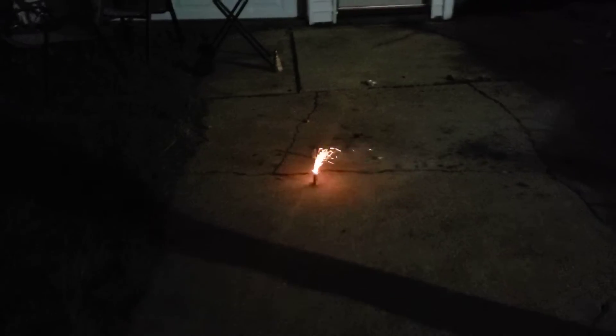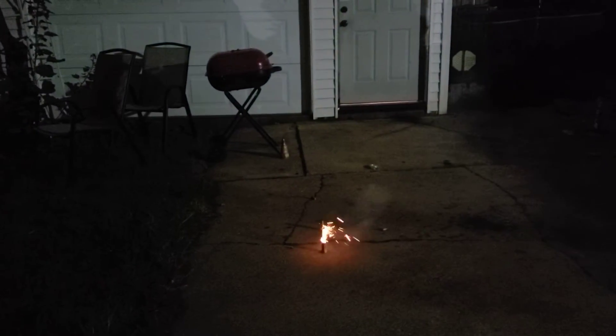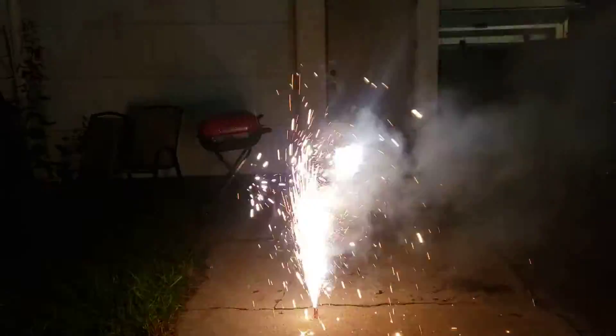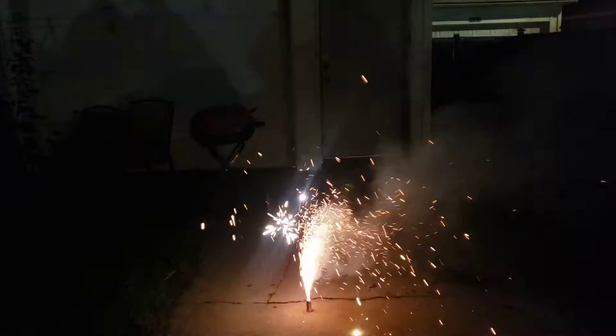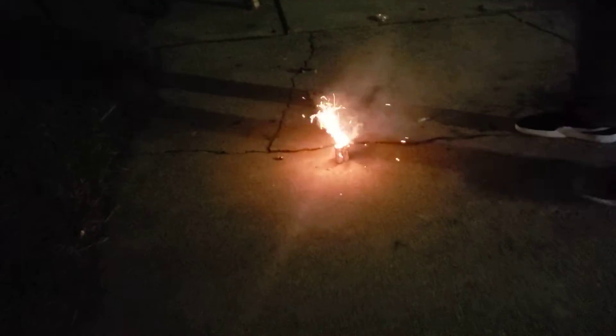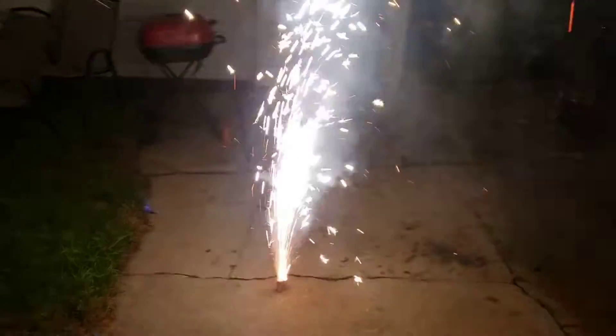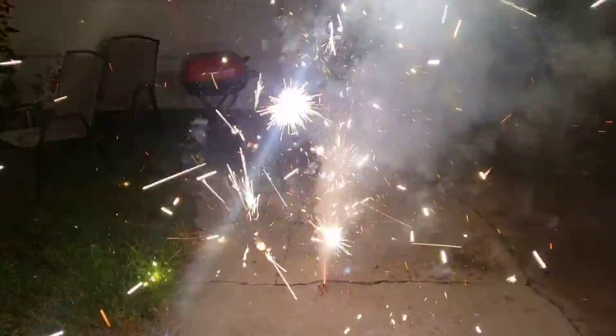Oh, not bad for how little it is. All right, that was way better. We did two right there. So one of them had to crackle, or maybe both — they both sound like they crackled.